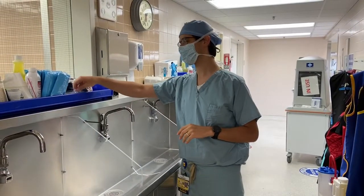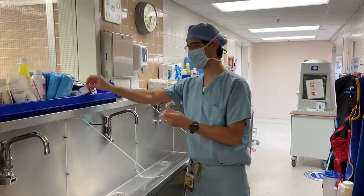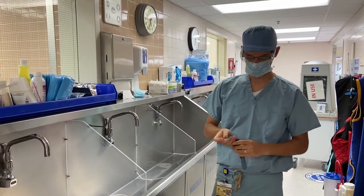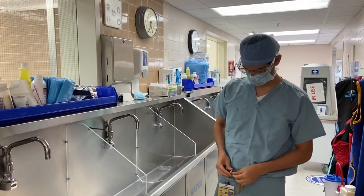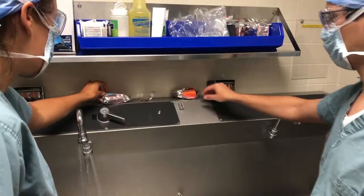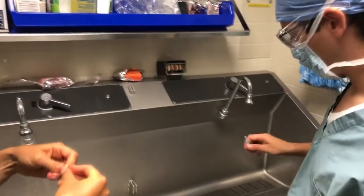When you approach the sink, you will be thinking all about not messing up the surgical scrub. Pause and remember eye protection and to rid your hands of watches and jewelry. Even before this, you should consider dropping your phone, ID badge, and pager on a desk in the room. Next, open an iodine or chlorhexidine scrub and place it on the sink in its wrapper.